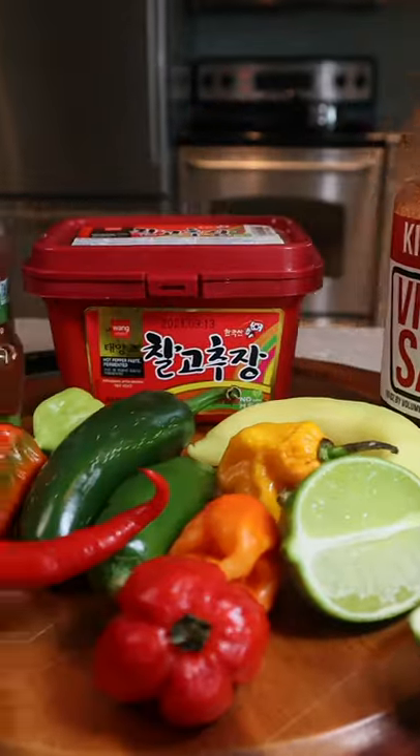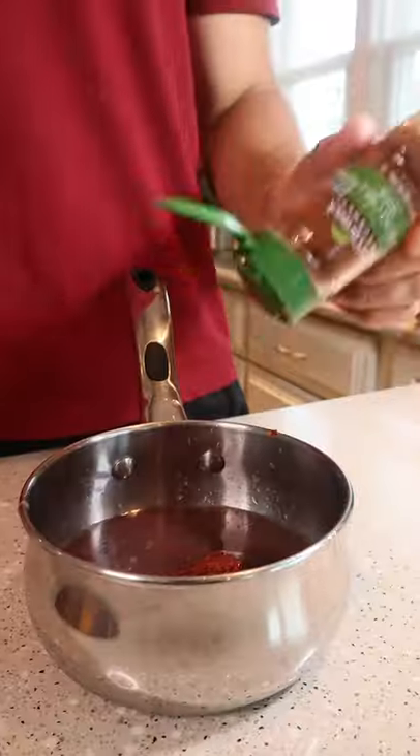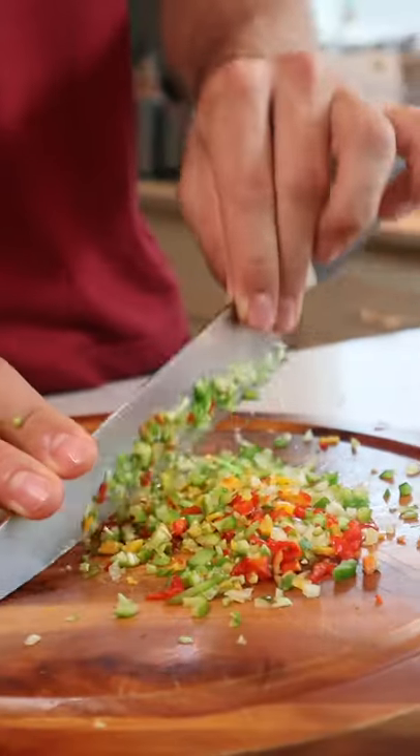This sauce is hot, fresh, and tangy. Vinegar sauce, lime, gochujang, ancho, and a cornucopia of fresh chilies.